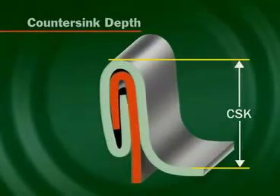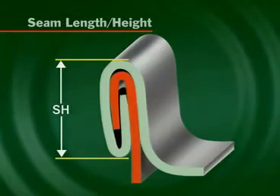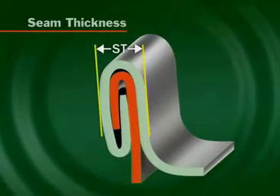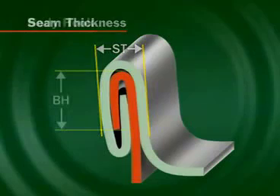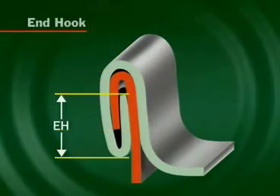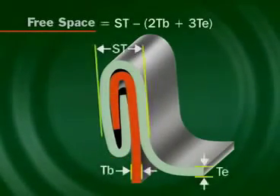Countersink is where the seaming chuck locates and supports the end. Seam height is the overall outside measurement of the seam. Nominal seam thickness is three end thicknesses added to two body thicknesses, plus the free space, which is the allowance for the compound. Body hook is formed from the flange of the can. End hook is produced from the curl of the end. Free space is calculated by deducting the five material thicknesses from the seam thickness. It is normally around 5.5 thousandths of an inch, or 0.14 mm.